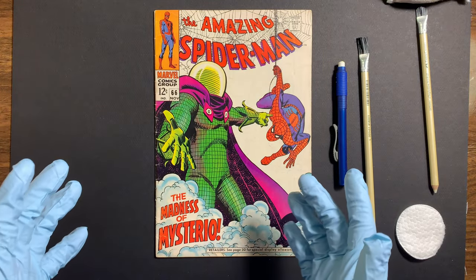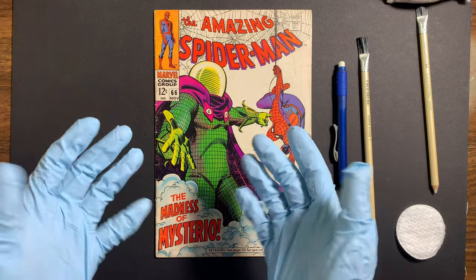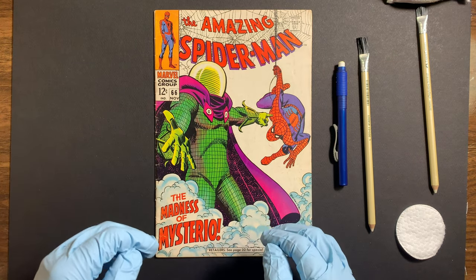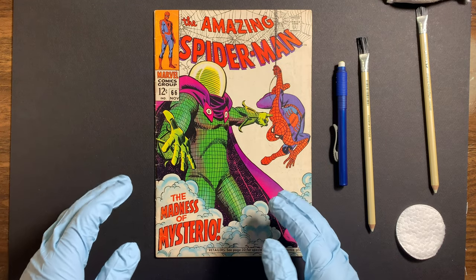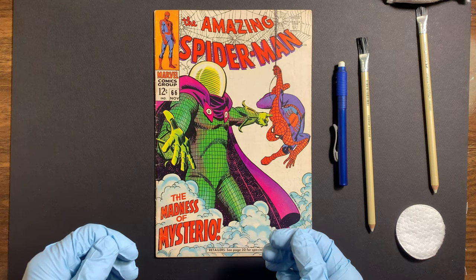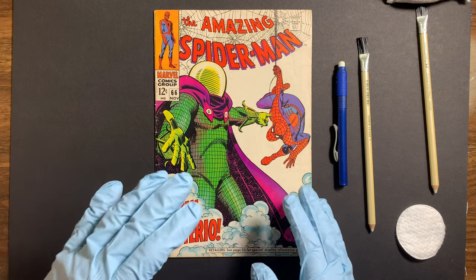Alright, we're here and we're ready to start cleaning this book. The first thing I do is I always make sure I put gloves on. I know that's a hot topic in the community — use gloves, don't use gloves — it's pretty much up to whoever is cleaning the book. Personally I found I need to wear gloves because my hands get very sweaty and oily, and I realized it was coming off on the book.